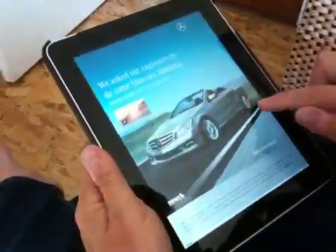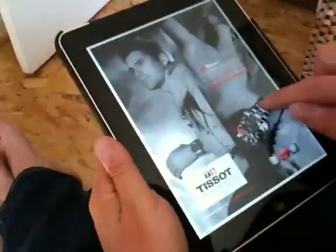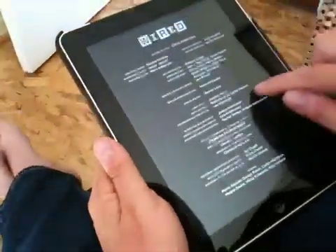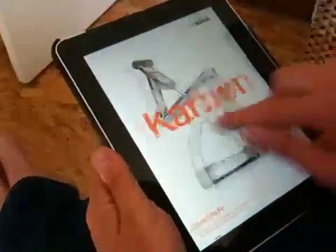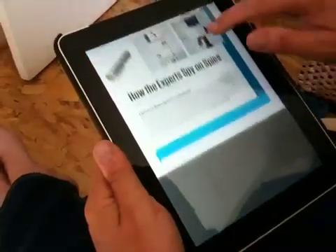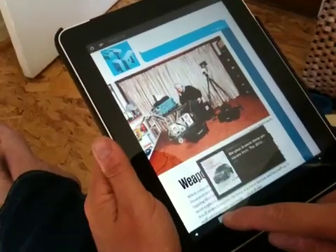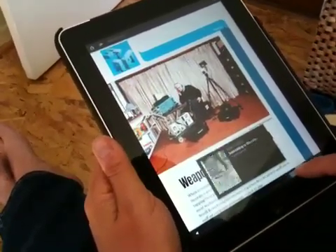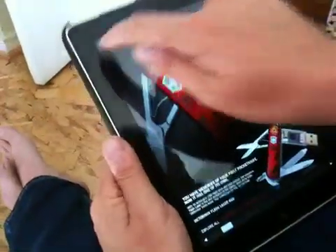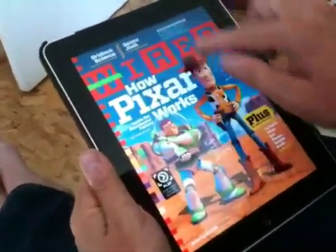You just scroll sideways like this, as though you were flicking pages. When you come to a longer story that you want to read, you scroll vertically rather than horizontally. The navigation elements are here — there's a scroll bar at the bottom where you can scroll through all the stories in the current issue, and you can jump back to home. The front cover is linked to the different stories inside.